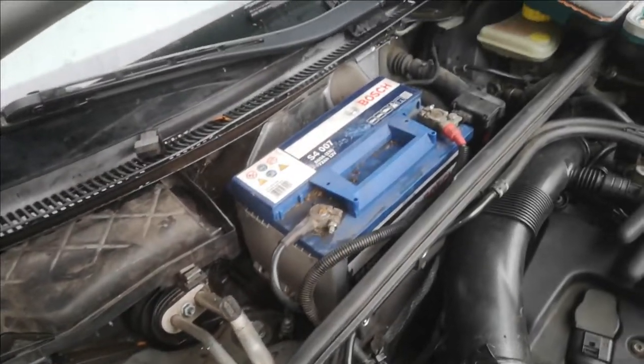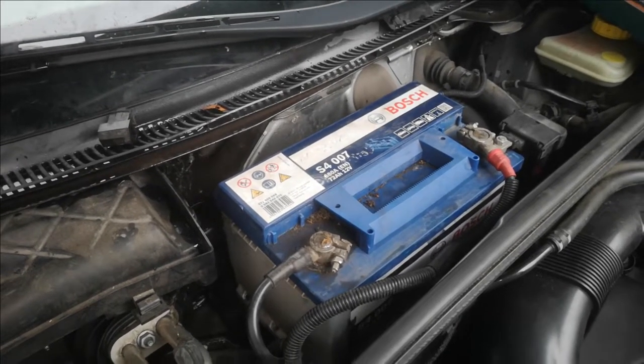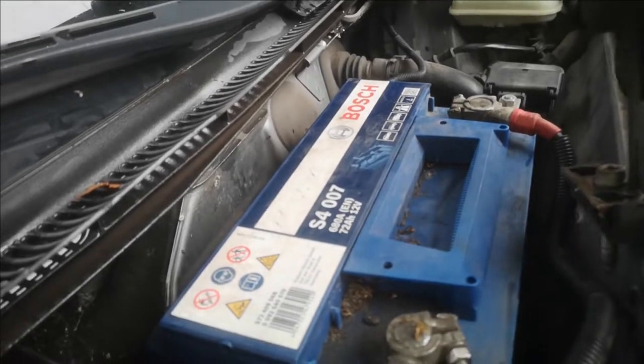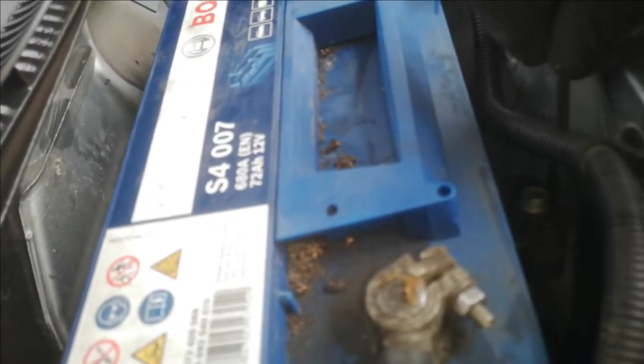After that, we have installed the battery. Here we put on the plus pole first, then the minus pole — that's really important to avoid any sparks. Here is the bracket; it's a cool thing that Audi made it easy to put in and out. We assemble it with the Allen key — number five, I think. That's it! I hope I can help you with that. Leave a comment and thank you for watching.